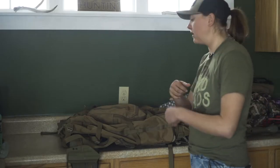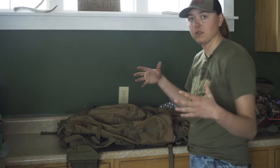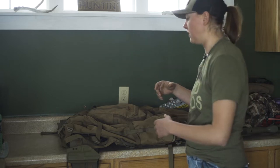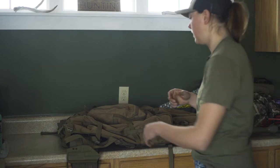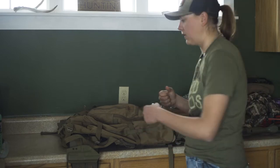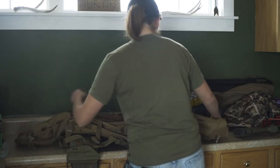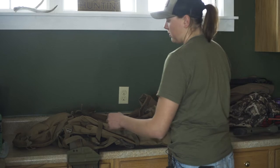Hey everyone, Jordan here with Rock Slide. I just did a video on the Hoodlum fully packed with five days of gear and how I have it set up. Now I want to go through how I would run it for day mode and just show it compressed.